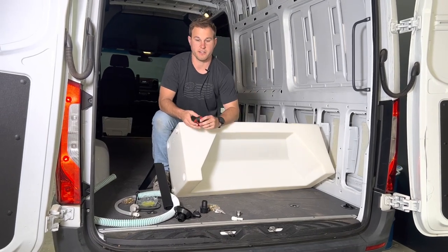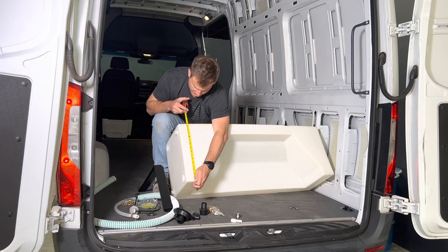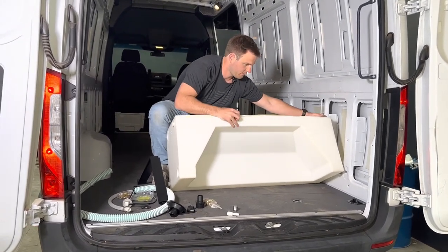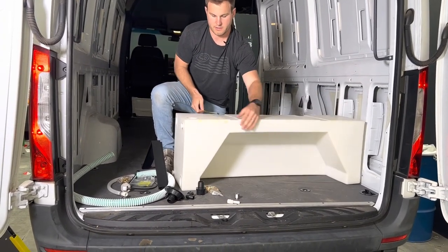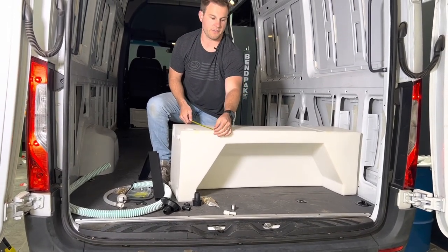To show you some dimensions on this specific tank: it's 15 and three-quarters inches tall, 45 and three-quarters inches long, and 12 and a half inches wide.